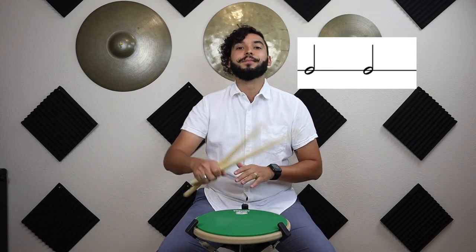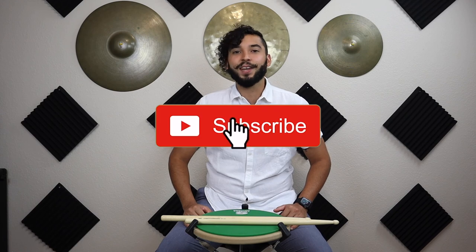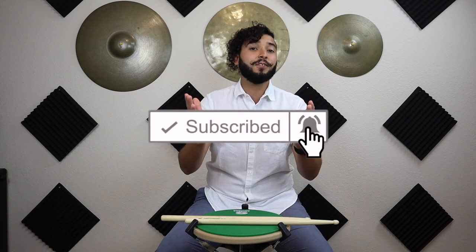Well guys, that's all I have for today. If you still have questions on how to count this rhythm or rest, please comment below. If you enjoyed this video, please like and subscribe to keep up to date on any new videos I'll be posting. Thanks for watching and don't forget to have fun!